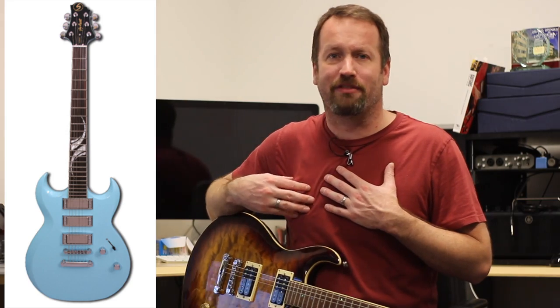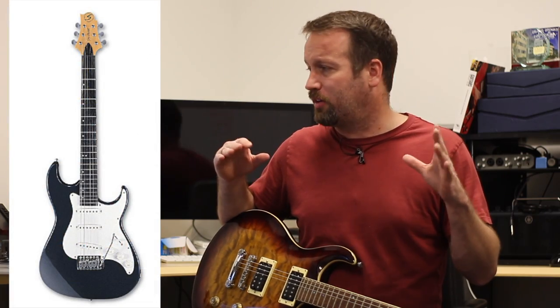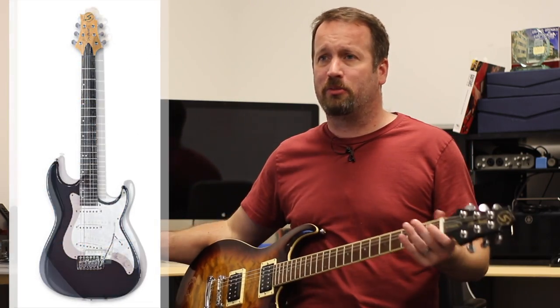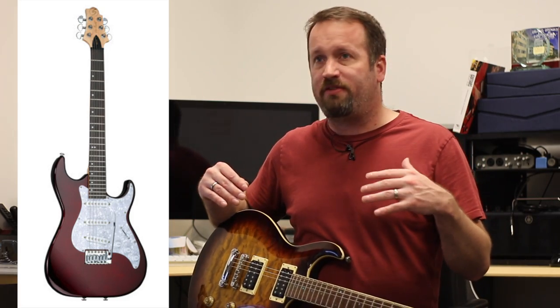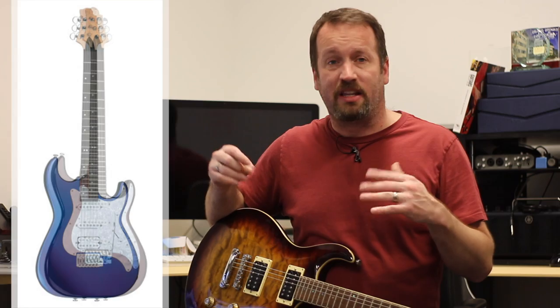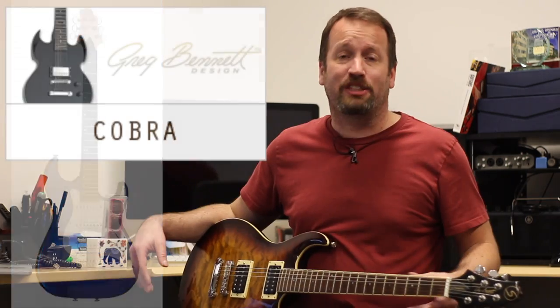The Malibu takes the Stratocaster spot with the MB-1 — basically their standard Strat-looking thing but with a 3x3 headstock. Later they came out with the MB-30, 50, and 80. The 80 is more like a Super Strat, while the 30 and 50 are SSS and SSH kind of configurations.